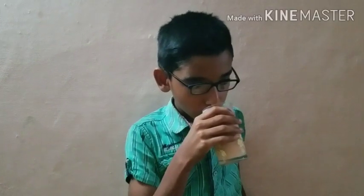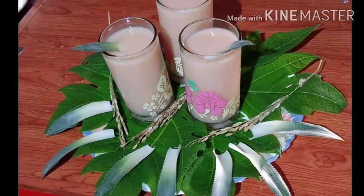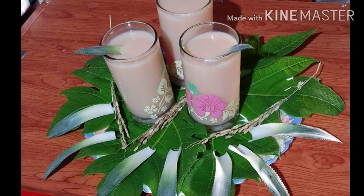Now, let's put the glass on. I'm going to show you how to do it.